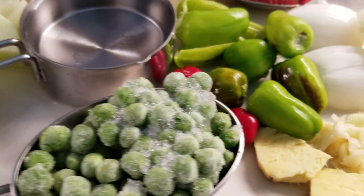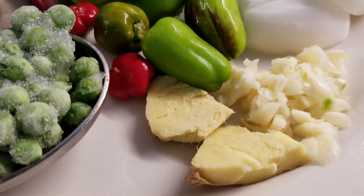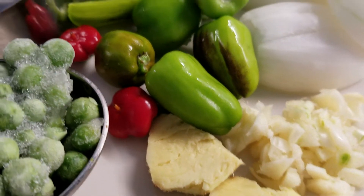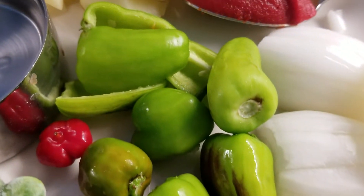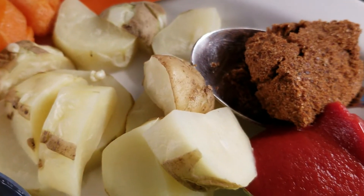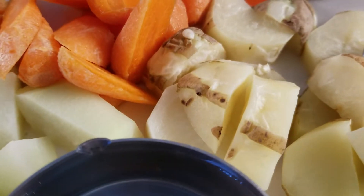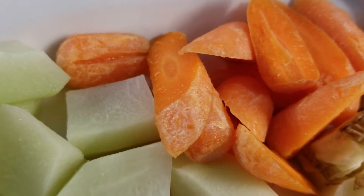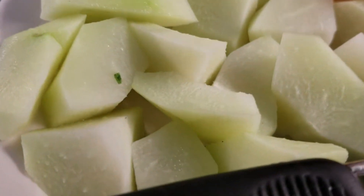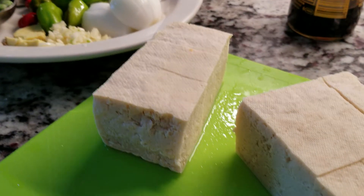Here are our ingredients: we have one fourth cup of peas, about a teaspoon of ginger in chunks, one clove of garlic, onion, vegetable bouillon, tomato paste, one potato, half a cup of carrots, and one chayote squash.